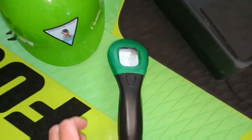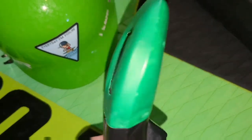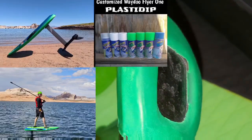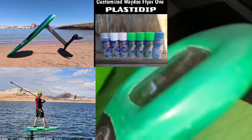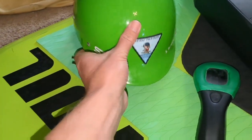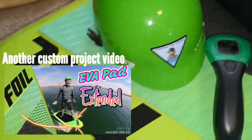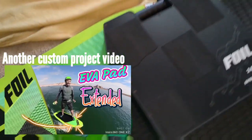Back in July, I customized a replacement GitFoil remote with green PlastiDip spray paint that I originally bought for my Waydo eFoil board. This color matches my original gear and my helmet, and it also serves for some additional protection in the case of impacts to and from the remote.